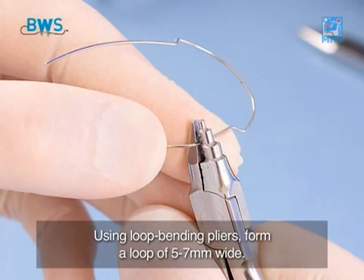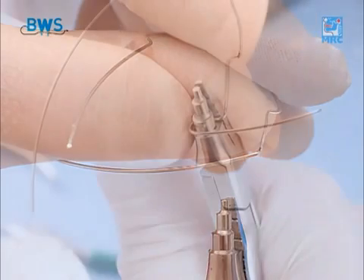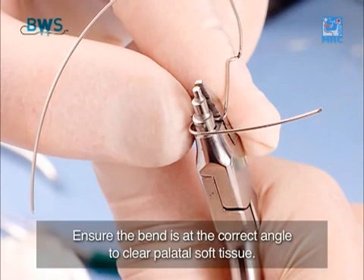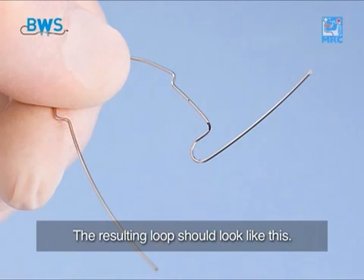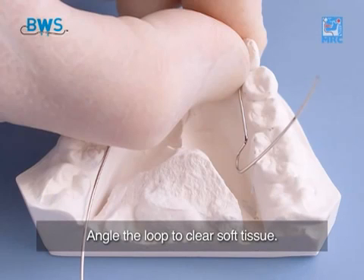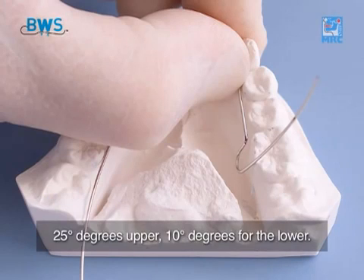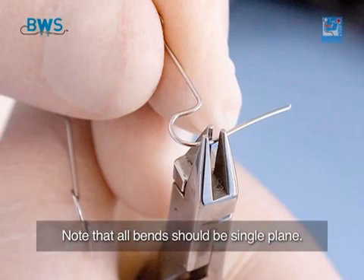Using loop bending pliers, form a loop 5–7mm wide. Ensure the bend is at the correct angle to clear palatal soft tissue. The resulting loop should look like this. Angle the loop to clear soft tissue: 25 degrees upper, 10 degrees for the lower. Note that all bends should be single plane.